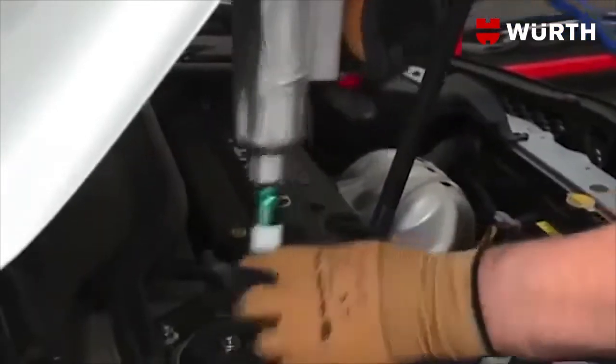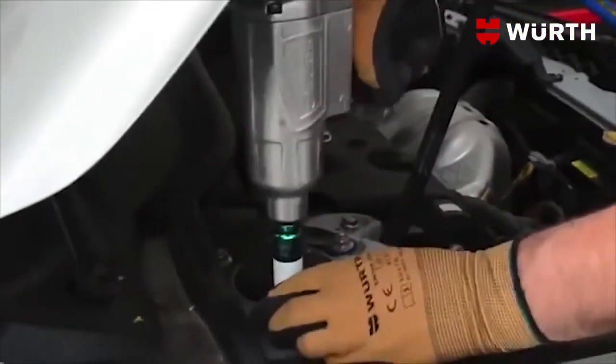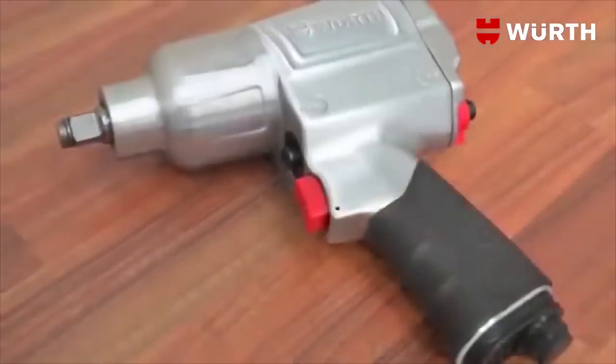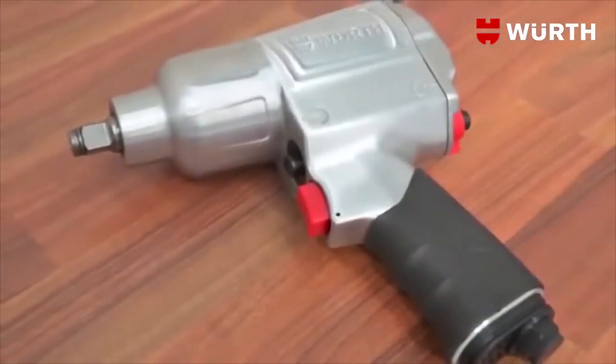The Worth Half-Inch Standard Duty Impact Wrench's ergonomic handle, along with a balanced center of gravity, provides easy handling and low vibration, even when loaded.